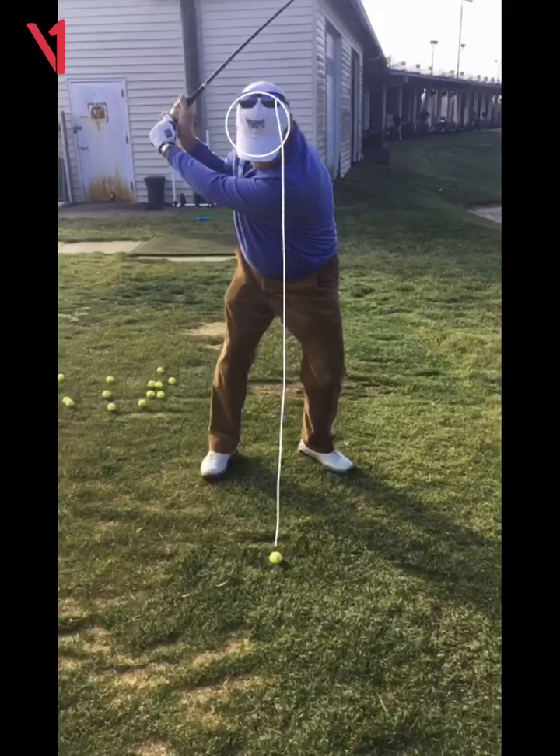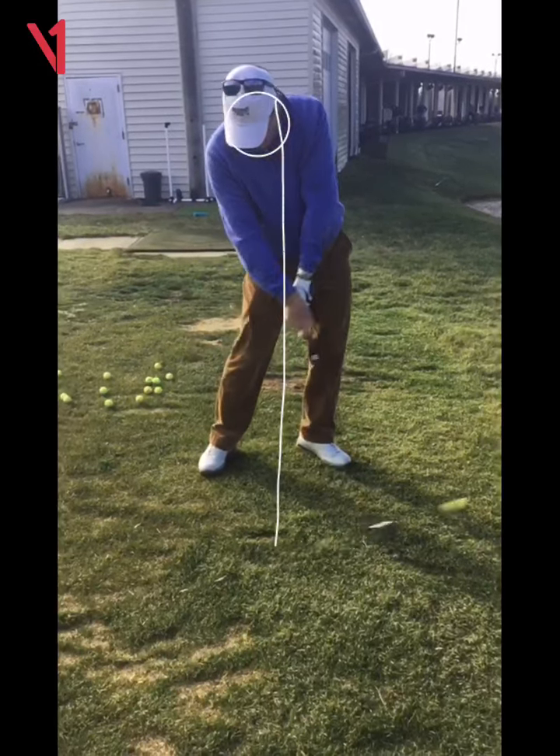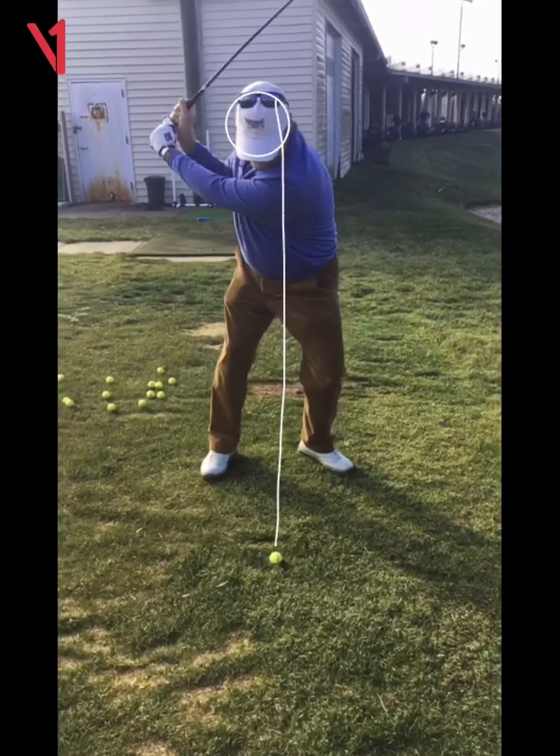Now watch it move backwards. Yeah, it's supposed to go down. Your head could go down, but it definitely shouldn't go backwards.